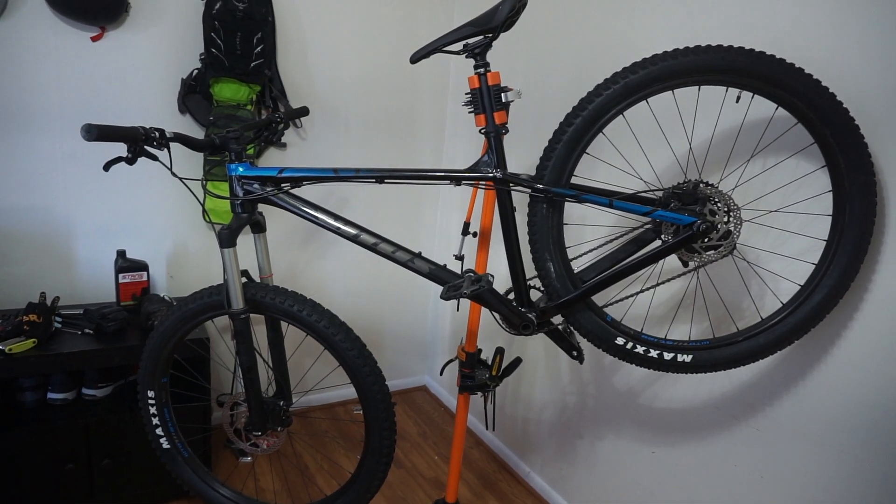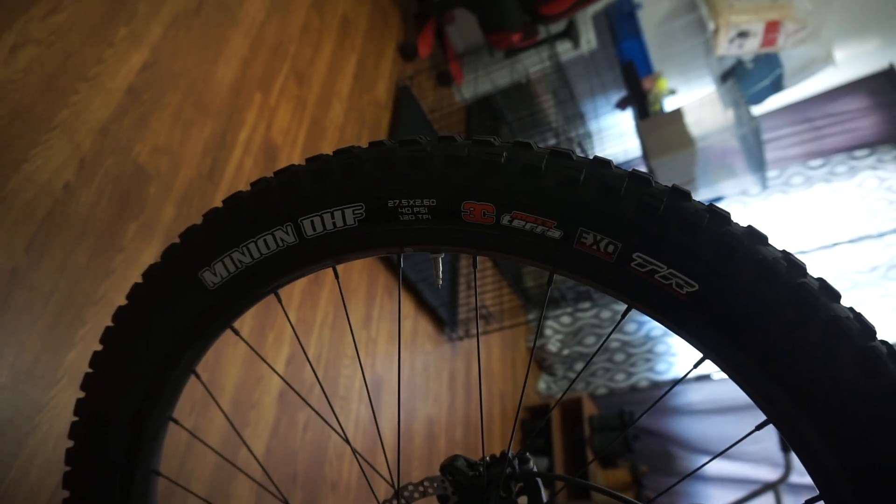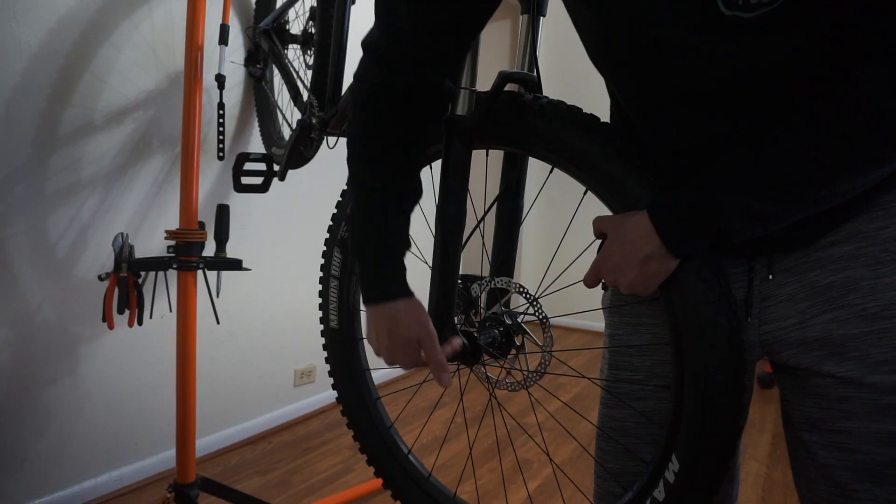Now that it's finally almost riding season, I've converted my bike to tubeless. I've got a Maxxis Minion in the front and a Maxxis Recon in the back. Both tires are 2.6 inches.